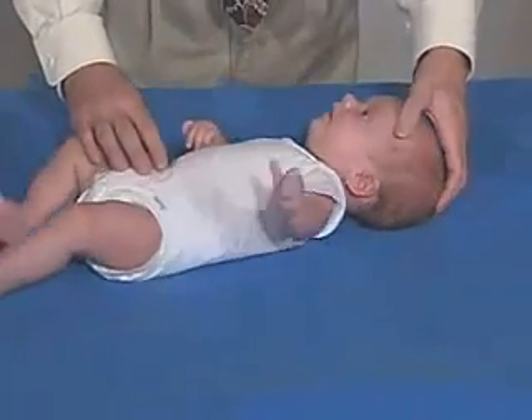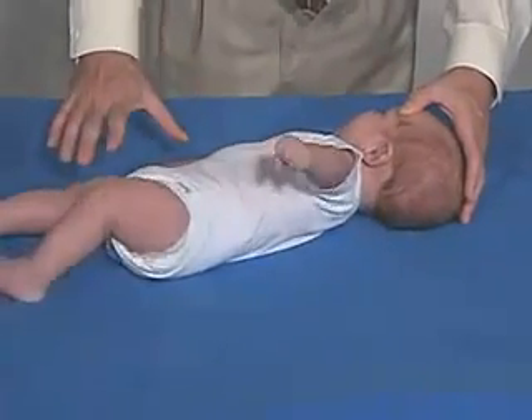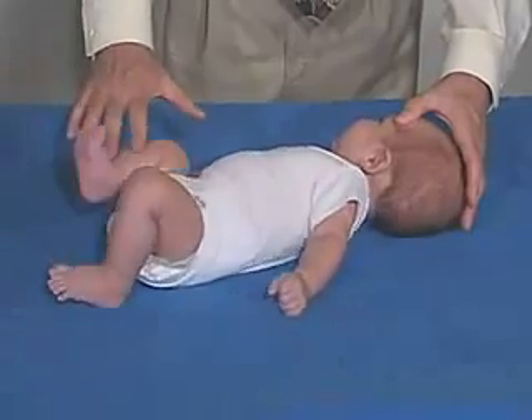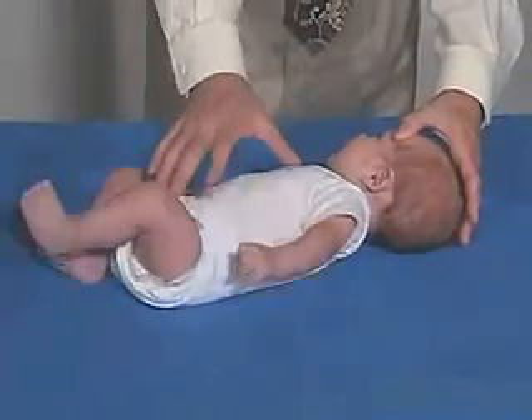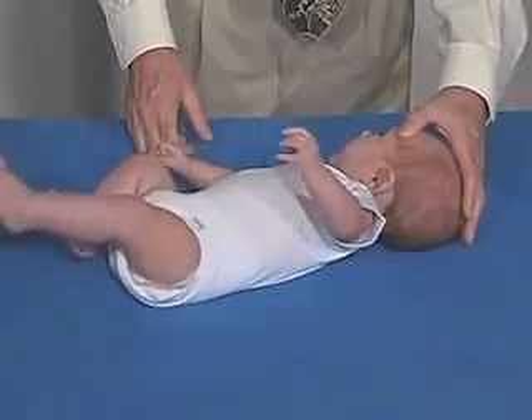Coming back over here again. Oftentimes we'll see the side where the head is turned towards in extension — the leg and the hand — and the other side in flexion. But he doesn't get stuck in that, and he shouldn't be. He's able to get out of there.